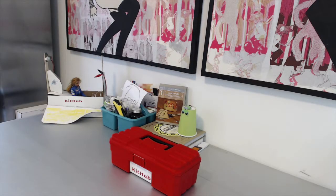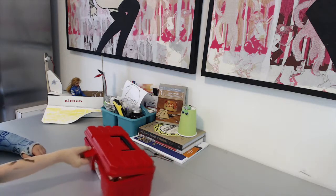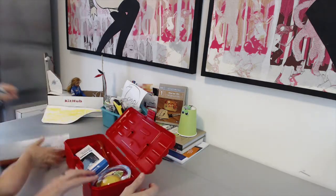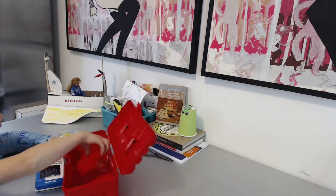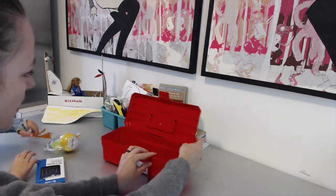Alright, so here's the Kithub Take-Apart Electronics Kit. Let's open it up, Rips. What do you see? Some instructions and the flower. Some screwdrivers. And safety glasses. Whoa, that sounds pretty good.